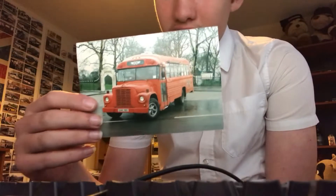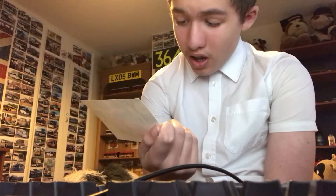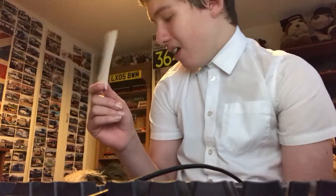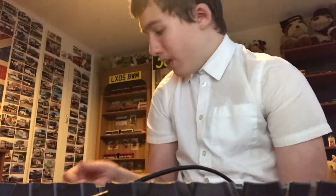Here we have an American school bus type of vehicle and the reg is 0146 RBZ. I can't really see that one without going on the eBay post, so I'll put the reg in the video editor text for that one.